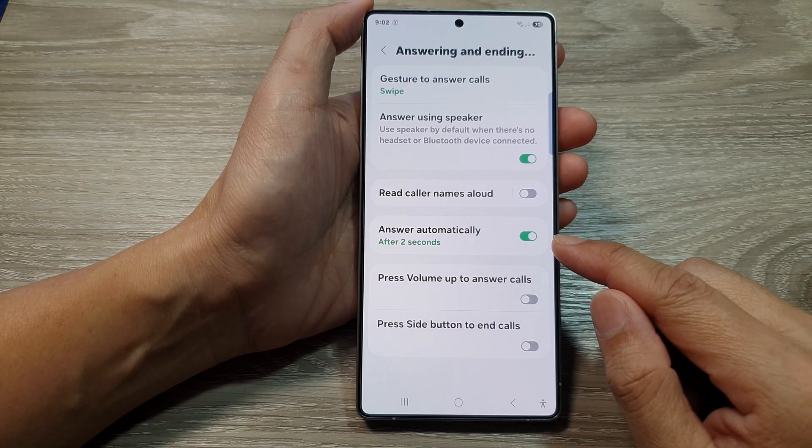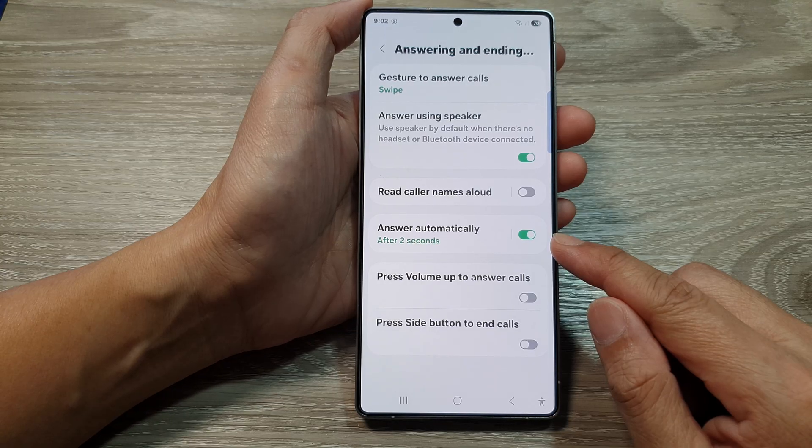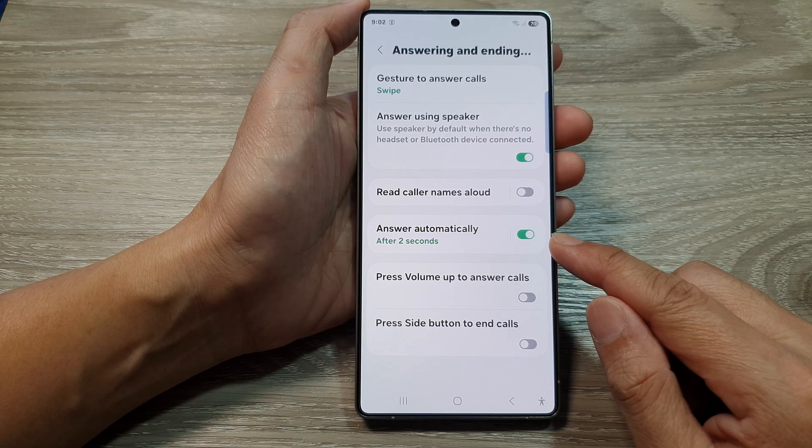How to turn on or turn off answer calls automatically on the Samsung Galaxy S25 series.